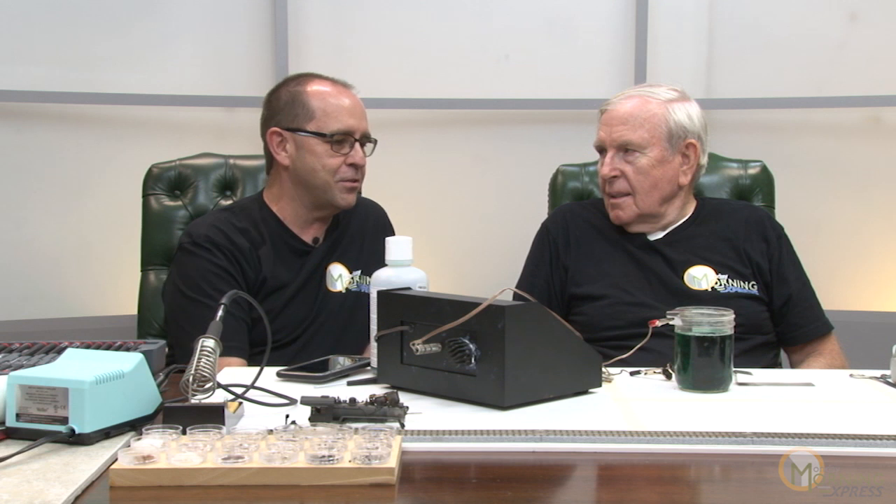Welcome to another episode of How To With Hal. On this episode, it's something that I really have appreciated. I've seen you do this before, but it's something that many of our viewers have mentioned, and that is nickel plating. It's a really cool process, and today we're going to see how to do that on some drivers.